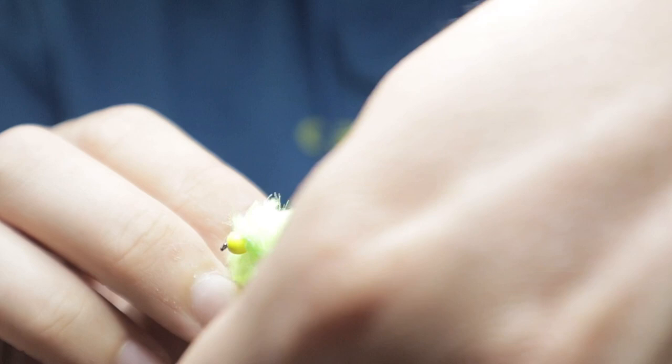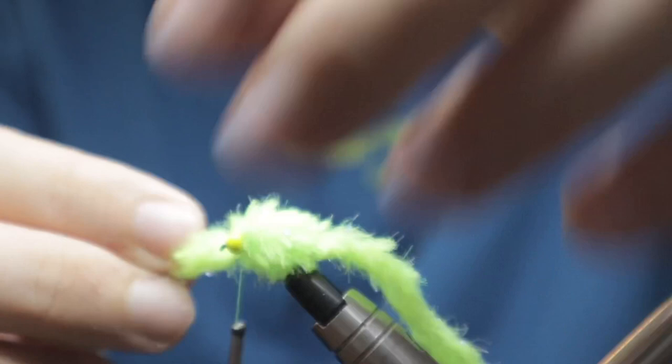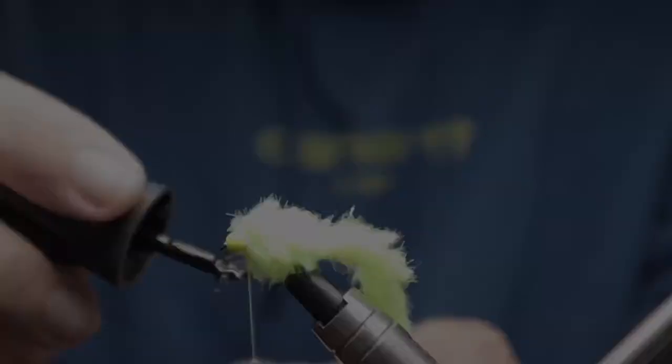Really really simple fly to tie, very very effective. Again a method that's not always overly popular, but certainly from an effective perspective and speed to tie, it must certainly be up there in the effective trout patterns.